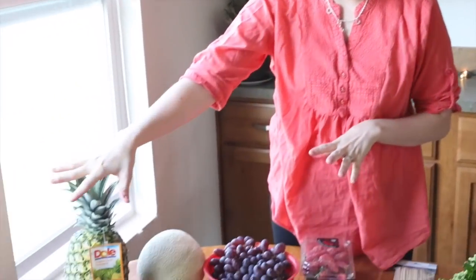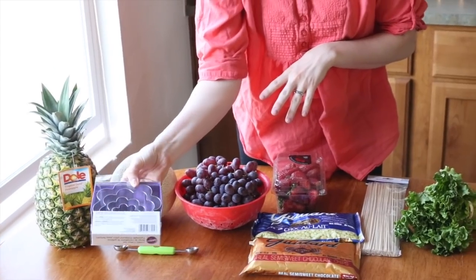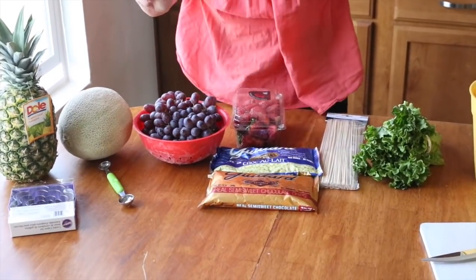This is what you're going to need. You'll need a pineapple and some flower cookie cutters — I just got them at Walmart for around $3. You'll also need a cantaloupe and a melon scoop, which was also at Walmart for a couple of dollars.